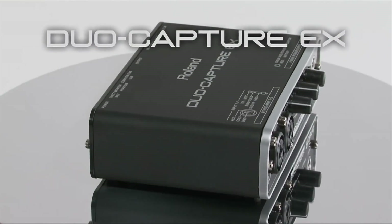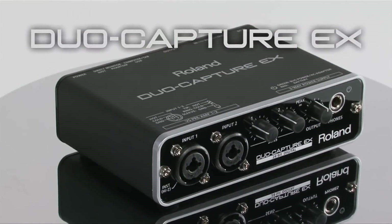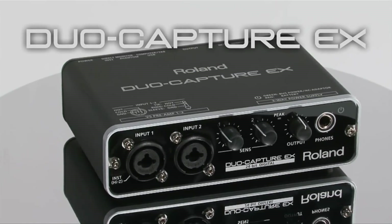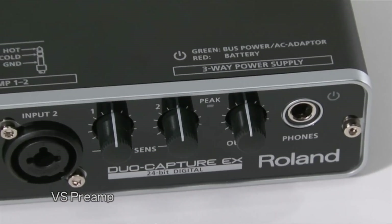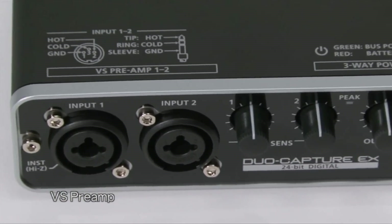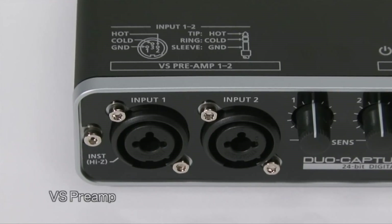Housed in a compact, road-tough metal case, the new Duo Capture EX is perfect for home recording and mobile production. The rugged USB audio interface is outfitted with a pair of VS preamps which feature the same professional components used in Roland's high-end digital mixers.